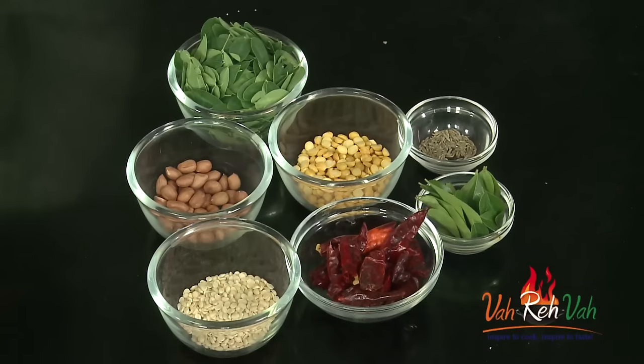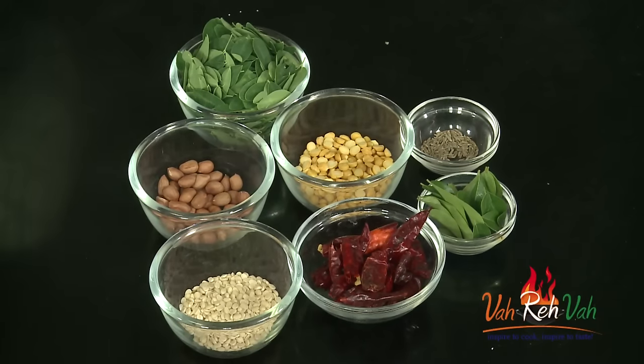Hi friends, welcome to Easy and Home Style Cooking. I am Mrs. Ragini. Today I am going to share a podi recipe. You can have it with idli, dosa, upma, and it goes excellent with rice also.